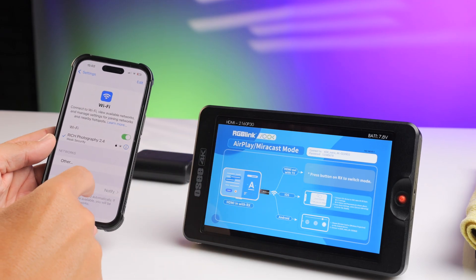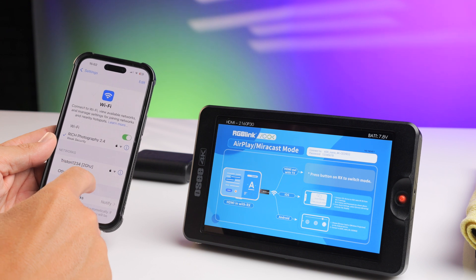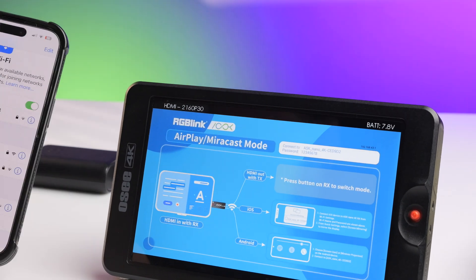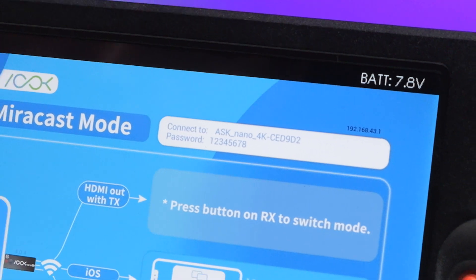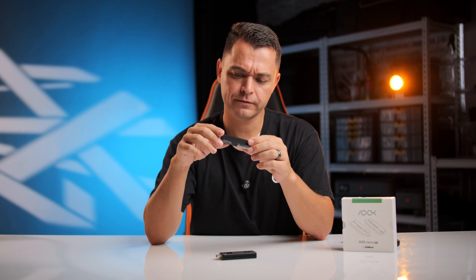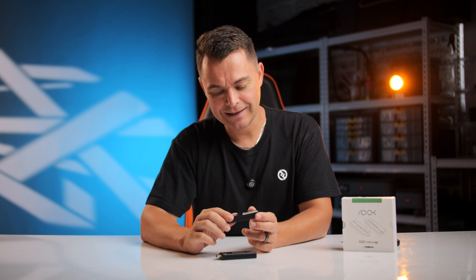Connecting a phone to Miracast or AirPlay is pretty simple. You go to Wi-Fi on your device, search for your RGB Link, connect to it, and it's done. Now you might ask: once connected to this, does my mobile device lose its internet connection?